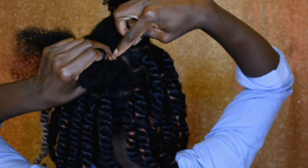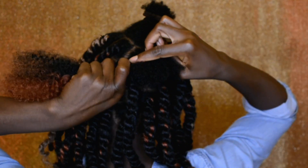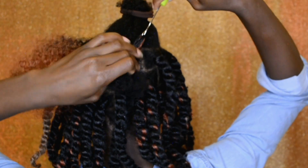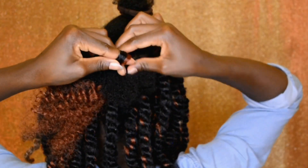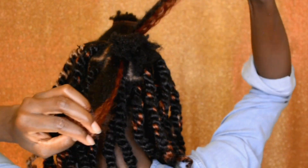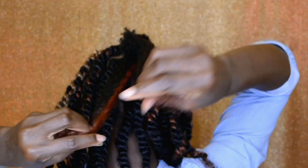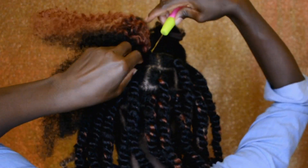Here I'm doing the same thing — working with one piece of hair at a time. For the highlighted color of this hair, I'm using color 27 and color 350. I created the highlighted look myself, so you can do your own DIY with colors to add to the hair and give it the highlighted color you want.